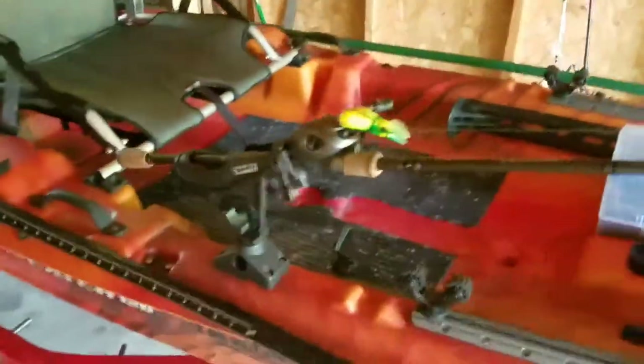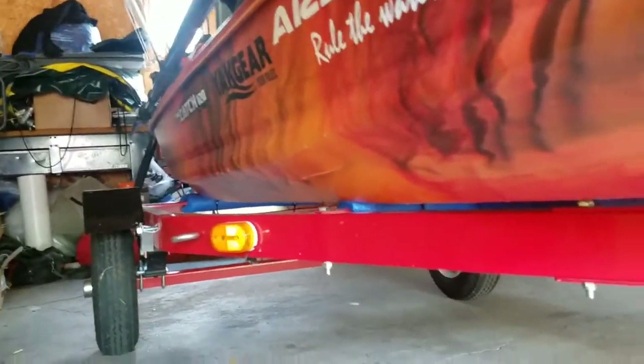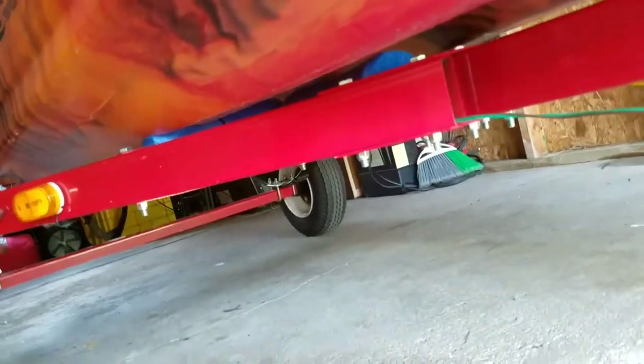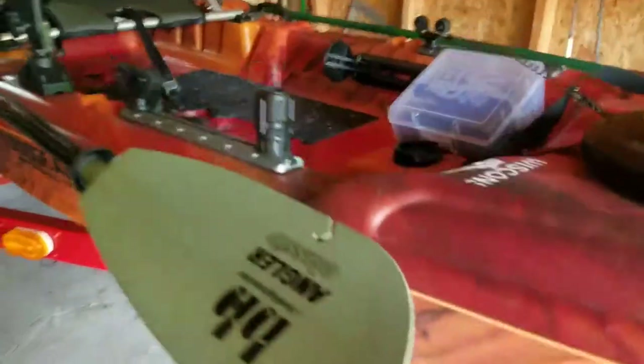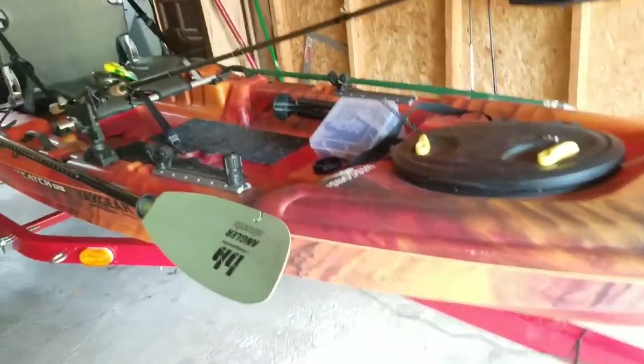Why take a long time to set it up when you can be out there fishing already, right? All right guys, just a tour of the kayak, some updates. I did put some noodles underneath — I should have done that in the beginning — just so it could sit on them and it wouldn't wear the kayak. Seems to be working fine. All right guys, stay tuned.